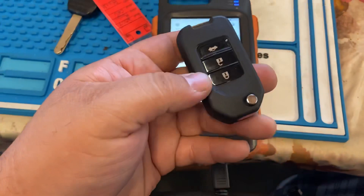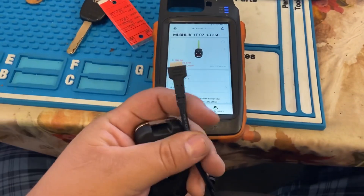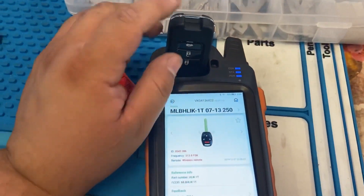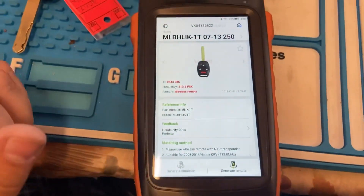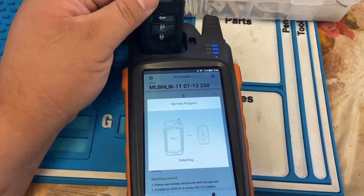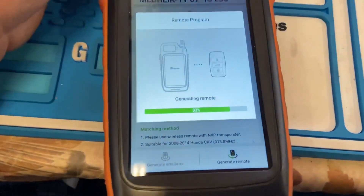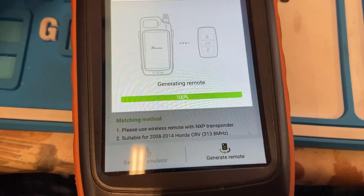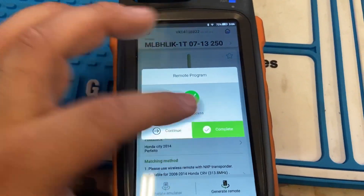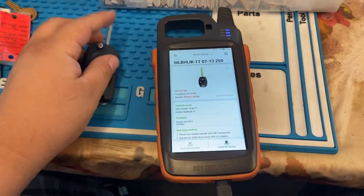Get your wireless remote and make sure it has a battery in it — if it doesn't have a battery, it's not gonna work. For wireless remotes we have to put it inside the coil and make sure it reads. We're gonna go ahead and generate the remote. It's detecting it, now it's generating. It tells you to use the transponder remote with NXP chip — matching method, please use wireless remote with NXP transponder. We press complete and our transponder chip is now generated.